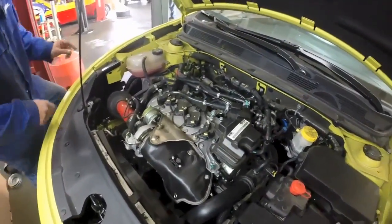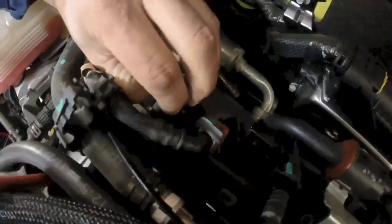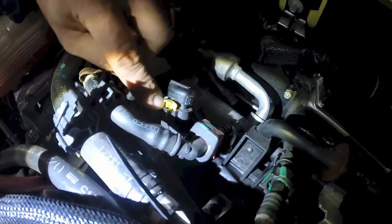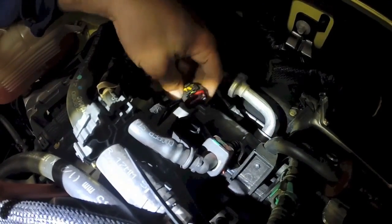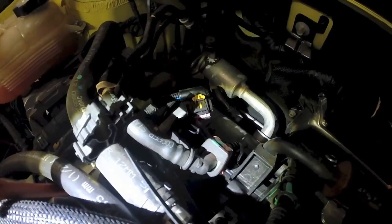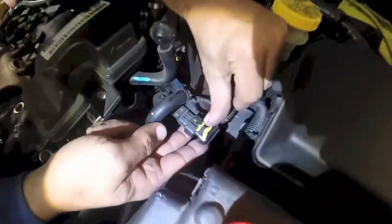Now come over to the passenger side and find the plug with the yellow tab. Pull up on that and press down to release it. Also on the driver's side where the boost reference is — same thing.